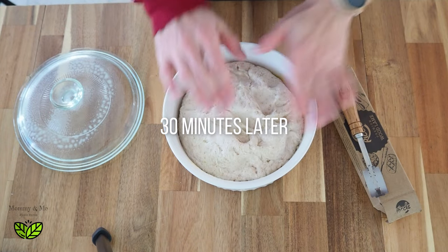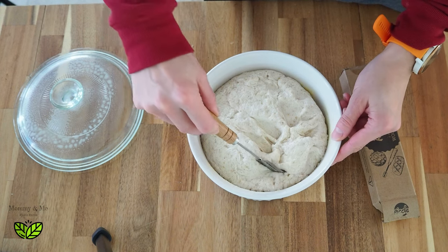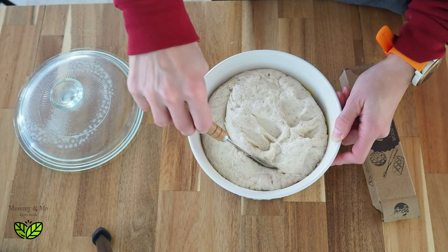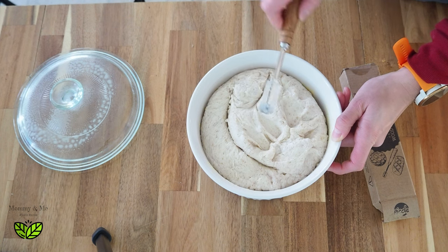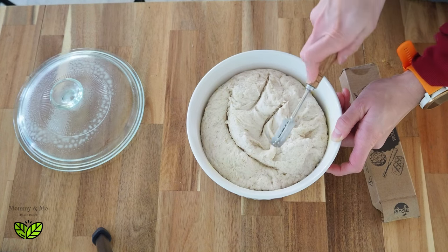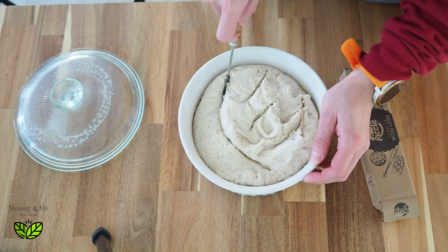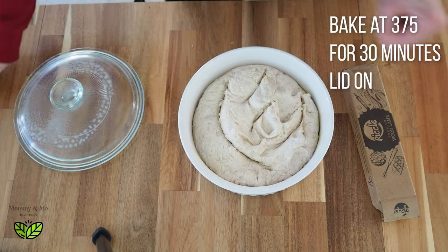I've just pulled my bread from the fridge and it's a little more firm. I have my wood lame — my fancy little scoring tool — and I'm going to slice it fairly deep and make a few artistic cuts. If I'd left it in the fridge a little longer it would be easier to slice. It's still a little gooey so I'll cut it a bit deeper. The oven is set to 375 and is ready.